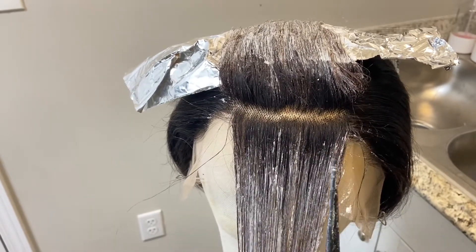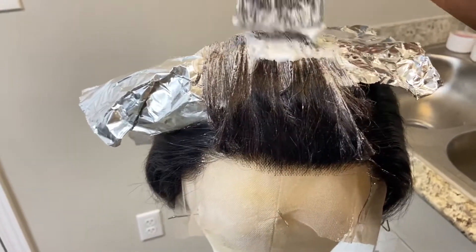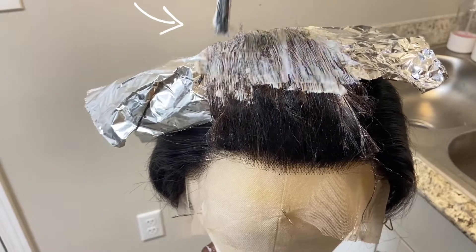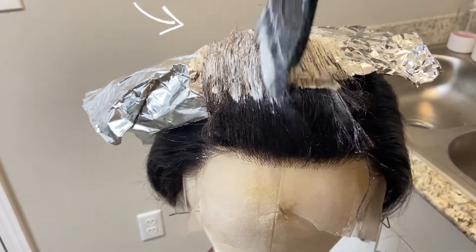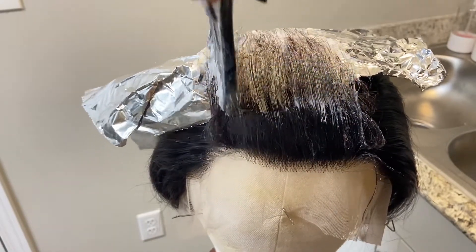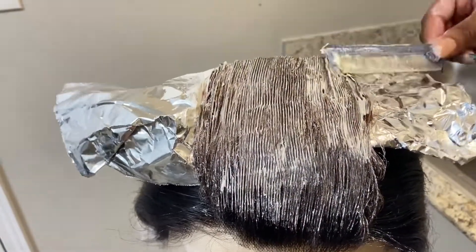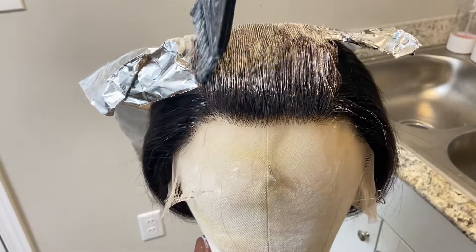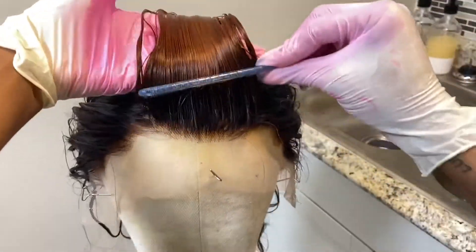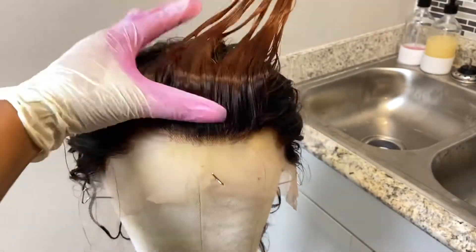I wanted to ombre the color from dark root into the pink color, so there would be dark root up against my skin. To get that ombre effect without a harsh line, I turned the brush sideways and did light strokes to make the edge of the bleach uneven so it would blend better. You can also comb or tease the hair in the opposite direction to get the same effect.